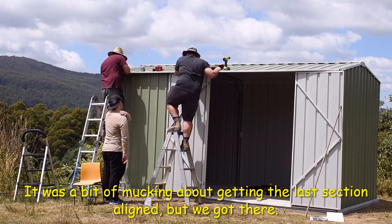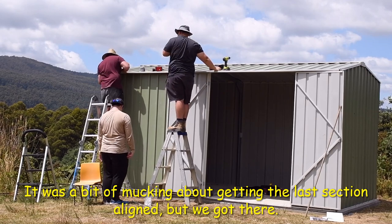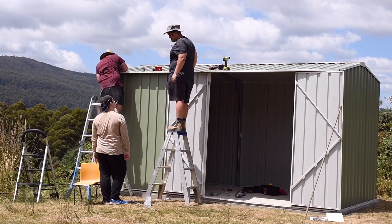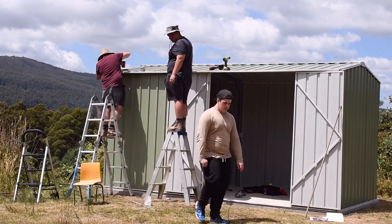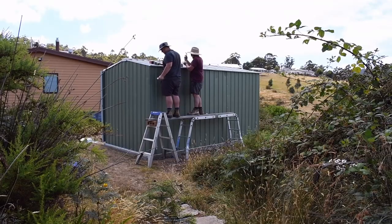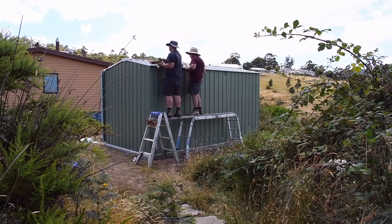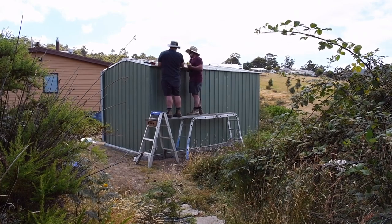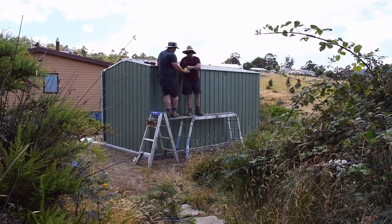Now they're screwing down the roof. There will be more dynabolts to put into the slab as well at some point. They've just announced that the shed is finished, though there are a few more dynabolts to go in the base and a bit of silicone here and there. Hey presto, we have a shed!